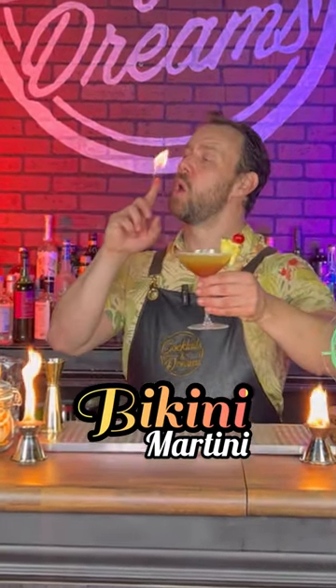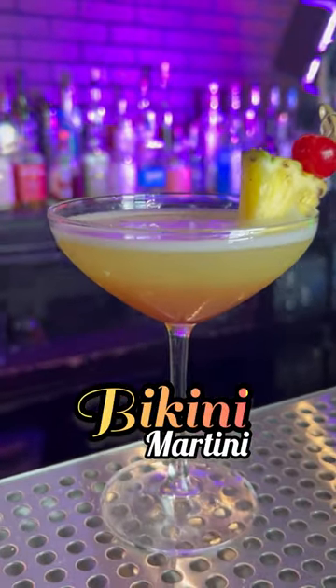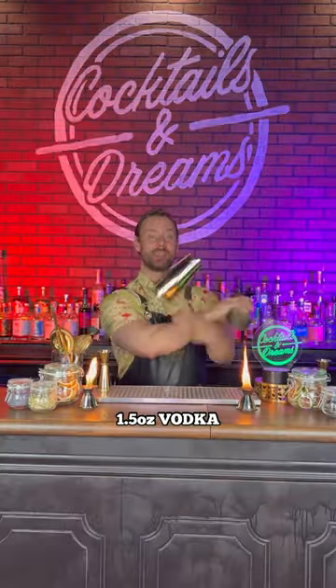All right, you party animals, here is an old-school Bikini Martini. Okay, so let's get started.